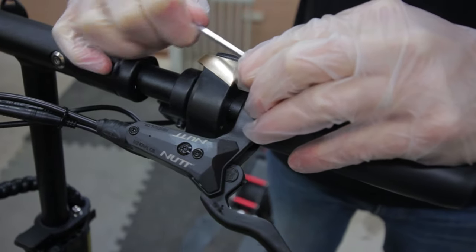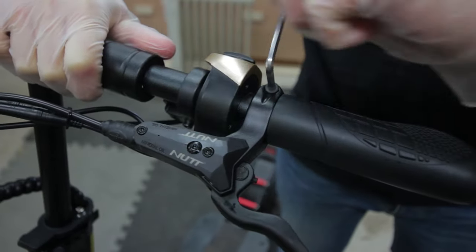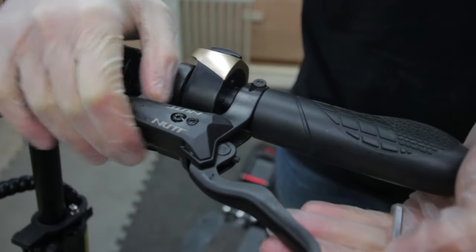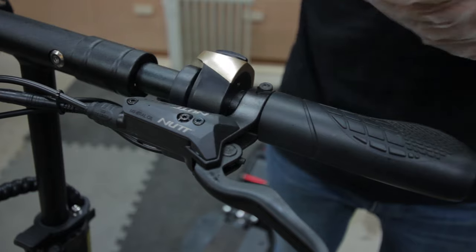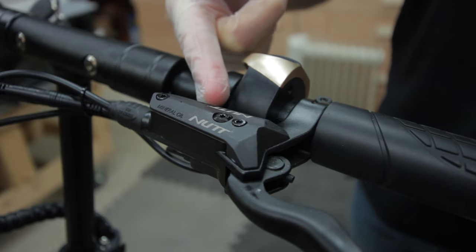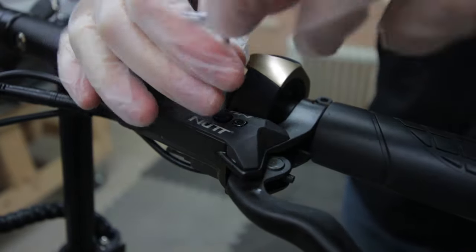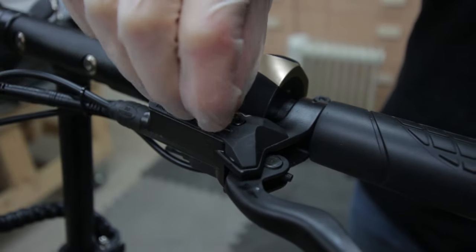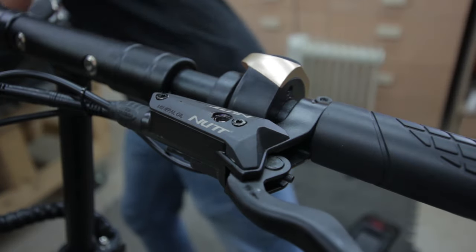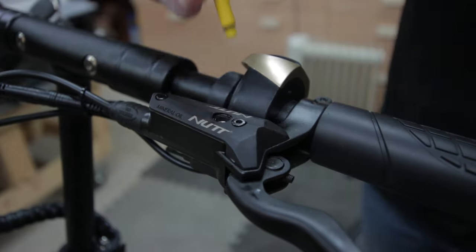The first thing you want to do is adjust your brakes so that they're level with the ground. Then go ahead and remove the bleed cap and keep this in a safe place. Then you can go ahead and insert your lever syringe.